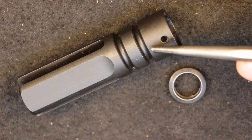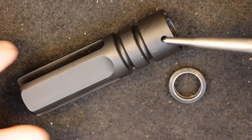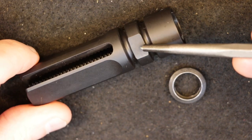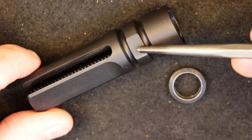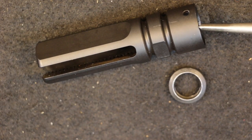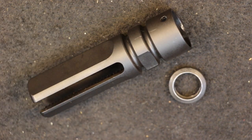In terms of weight, the advertised weight according to JP Enterprises is 3.3 ounces, though on my scale it comes in a little heavier at about 3.4 to 3.45 ounces — not a huge difference, but worth pointing out. The nut diameter is a 3.25 inch OD, so if you don't have an armorer's wrench, you can use an open-ended crescent wrench as long as it matches that 3.25 inch OD. The overall length measures 3.125 inches end to end, with an additional projection beyond the barrel of about 2.25 inches.